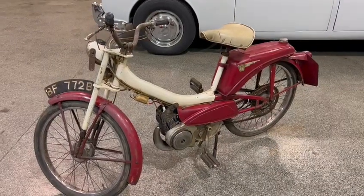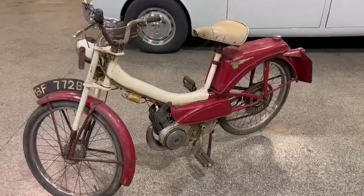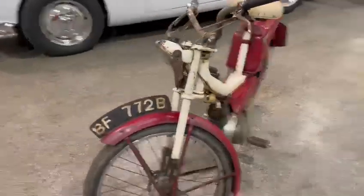Right then guys, here we go — the little pedal and pop, nice old little bike, down here on display at Pickering, as you can see.